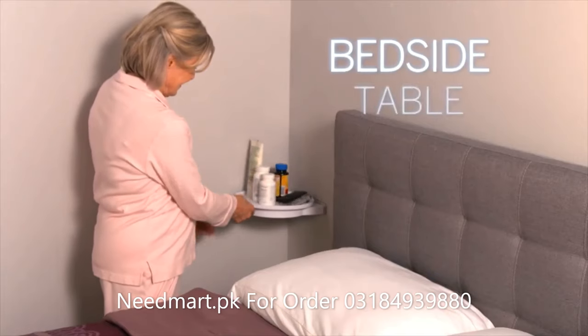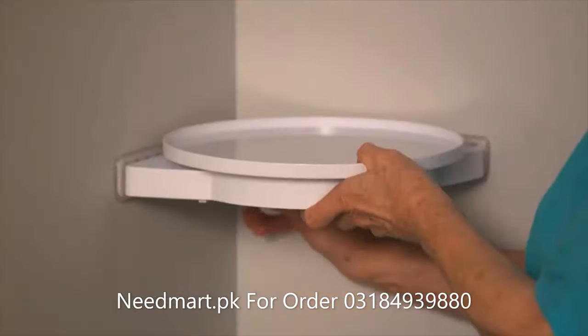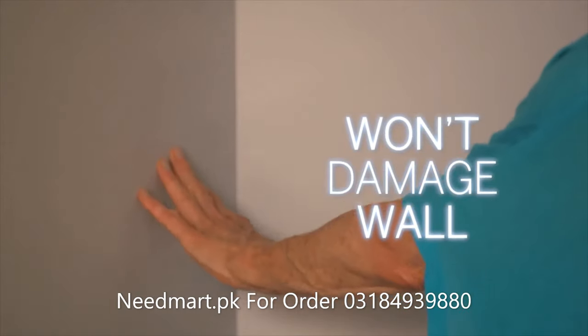Create a rotating bedside table for medicine, glasses, or the remote. Instahang never damages walls — reuse it anywhere.